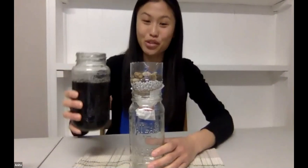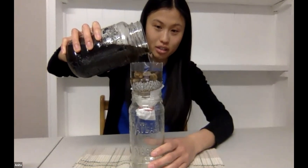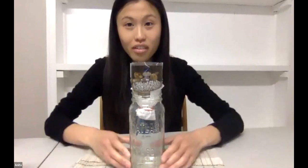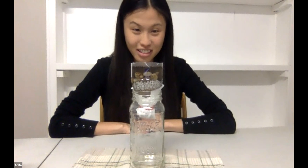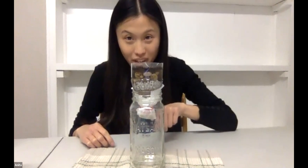I'm just going to pour this straight in — be careful when you pour that you don't spill. I'll fill it right to the top. No spills! And now we're just going to watch it slowly drip to the bottom. This might take a little while to go through, but I can see it dripping. It's slowly going through the filter.